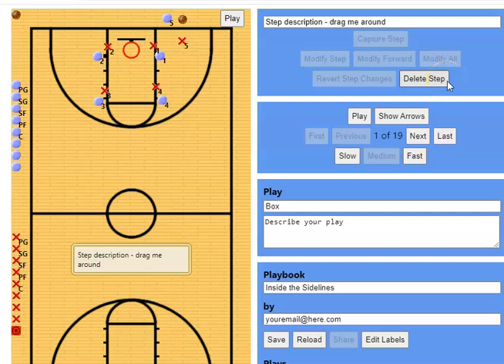Hey guys, welcome back to the channel. In this video, we're going to go over an inbounds play that you can run against a man-to-man or 2-3 zone defense. And since it's a box set, we'll just call it box.